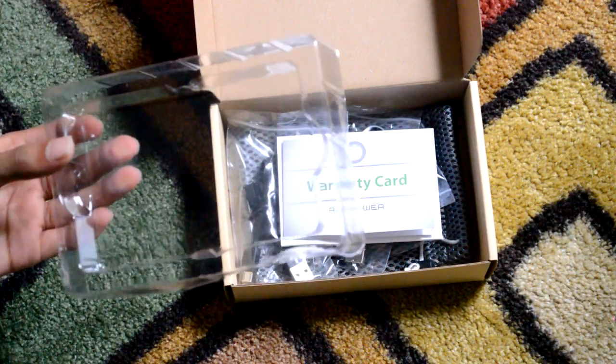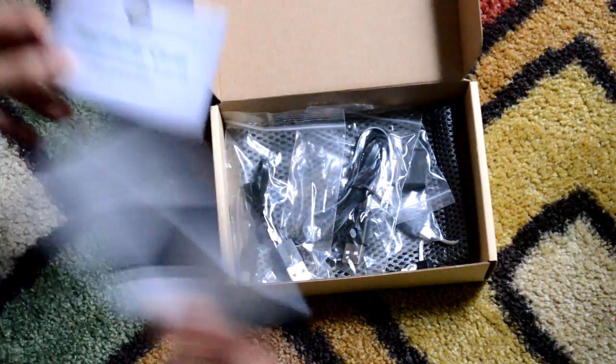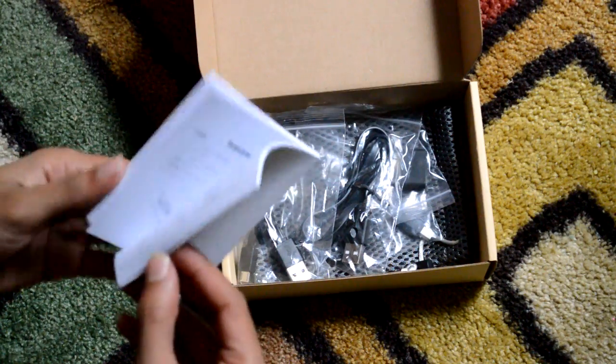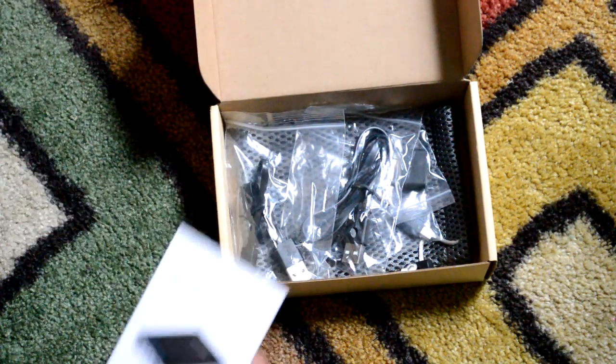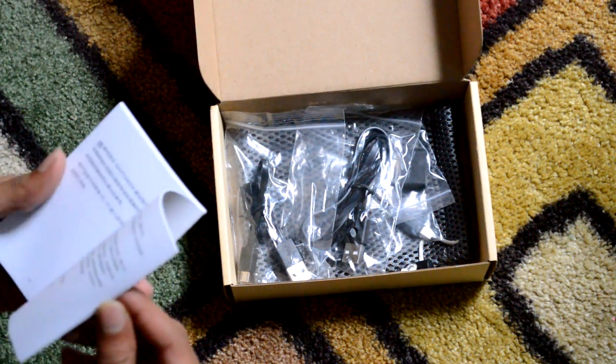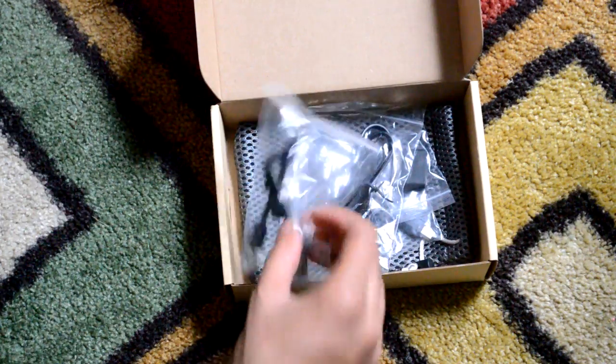Underneath that we get the most useful product of all — something you'll be using on a daily basis. Then we get warranty information and an extremely thick instruction manual. Like, this is thick for a device that you simply plug your phone charger into — it's got to be like 130 pages.